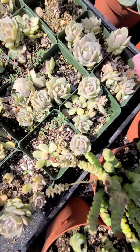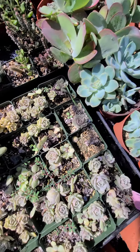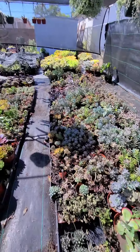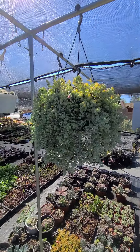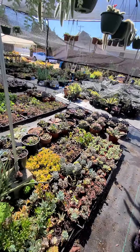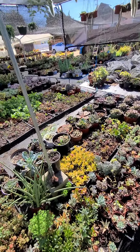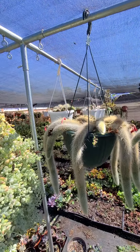We have all this cluster lola, but they're still small. And we have this pendant — it's beautiful.